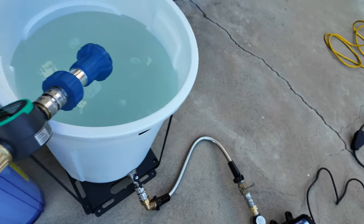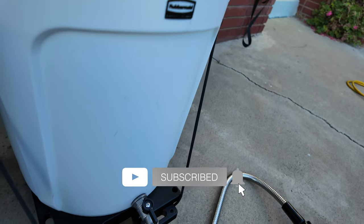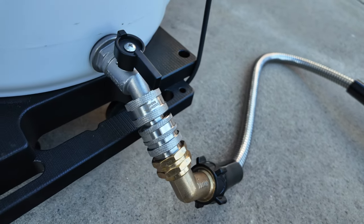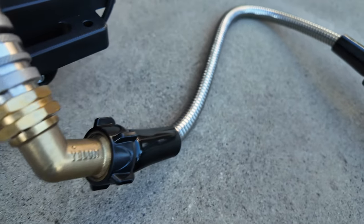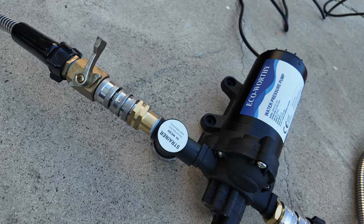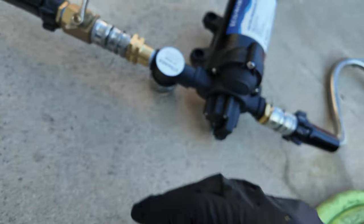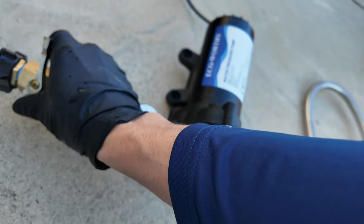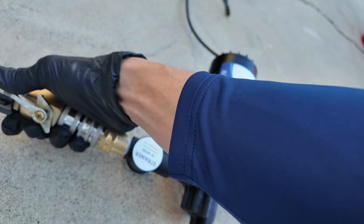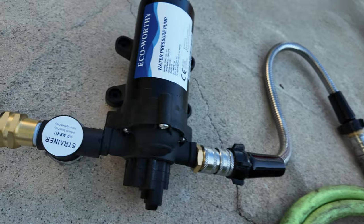Hey everyone, Sean here. Welcome to this video. Today I wanted to show another way of getting your car washed or detailed. Car washing has more ways than one to wash your vehicle and keep it clean, whether it be a shampoo wash or rinseless wash — there are actually several ways to go about it. I've seen newer things every single day as I continue to go into this rabbit hole of car detailing.